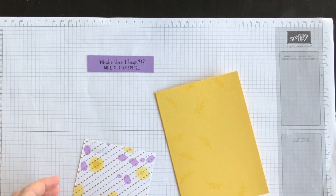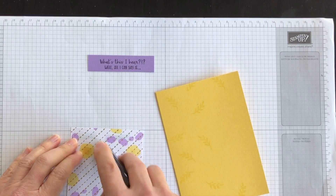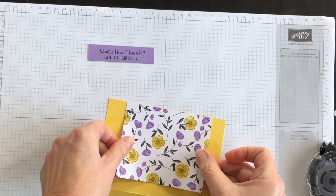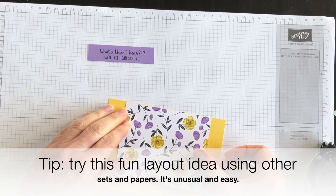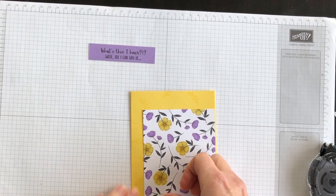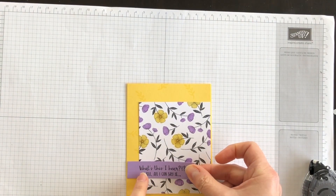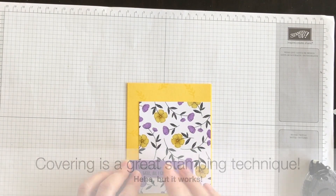You can see how the Stampin' Blends bleed right through to the other side as well, but that's fine because nobody's going to see it. I'm going to open up my card and bring the paper to the edge, making sure I have the same amount at the top and bottom. Then I'm going to bring in my phrase, and I can cover up the halo by placing the phrase down near the bottom like so.